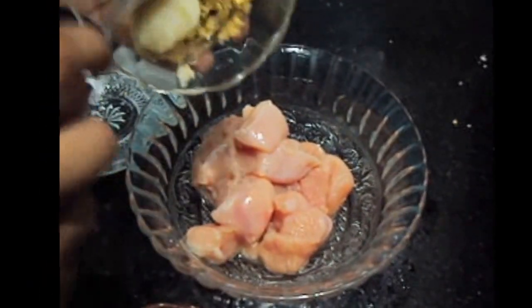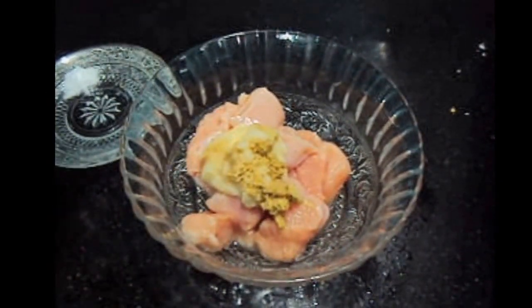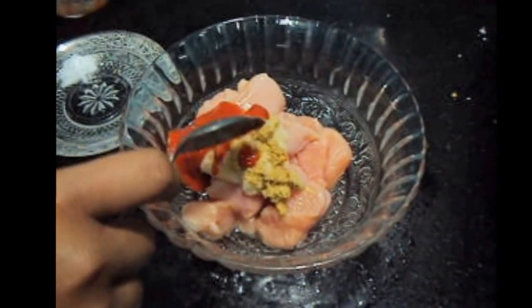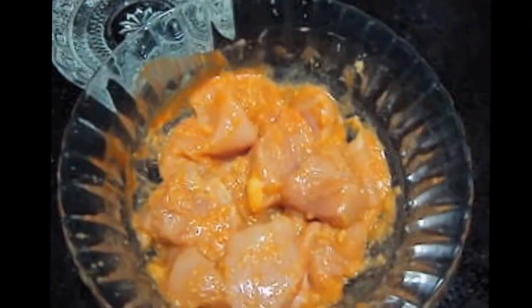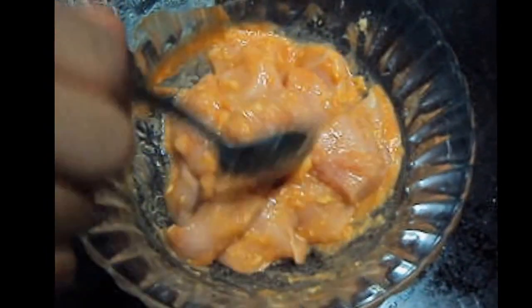Now we will marinate the chicken with ginger garlic paste, chili sauce, and salt. We will marinate the chicken for half an hour.